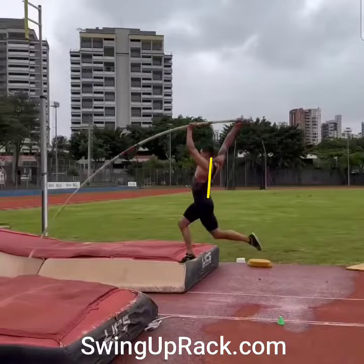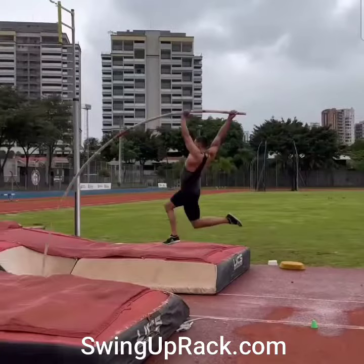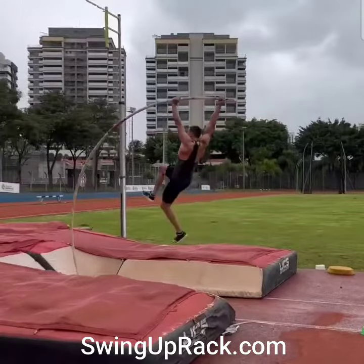Trying to keep the chest down, staying there with the hips back. But what happens is you try to keep the hips back, but eventually the top of the pole slows down, so the hips automatically go.